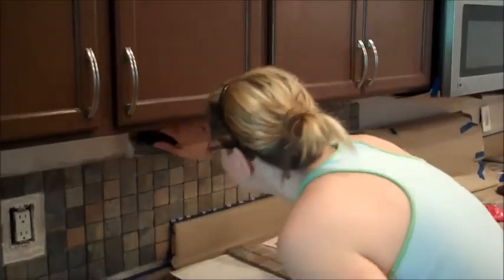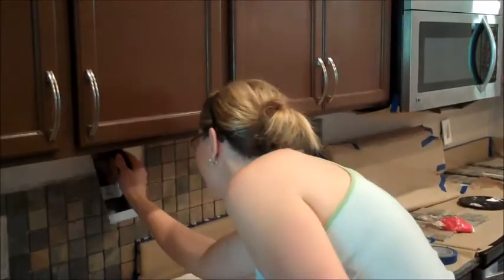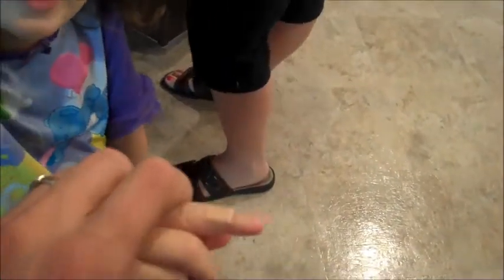Hey, looking good. Thanks — me or the tile? You, of course. The tile's looking great. I have a boo-boo. I had a boo-boo but my daddy put a Band-Aid on it. I did. I know, I remember — I just did that.